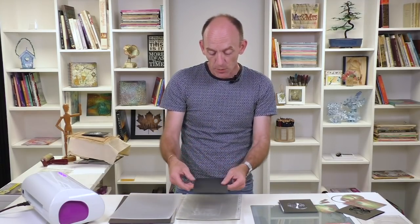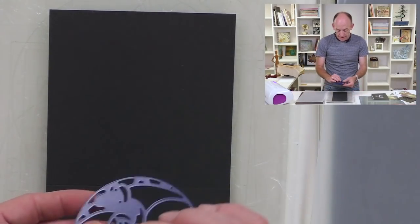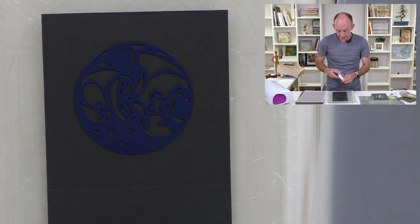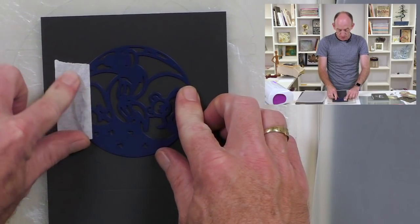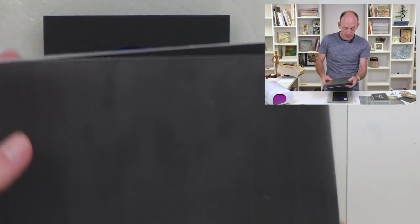We're going to take one of our little five by five card blanks, and then I'm going to take my Santa die, positioning it in and cutting down. We're going to take some low tack tape just to hold that into place, making sure that Santa's the right way up. And then we'll finish off our little sandwich of plates.